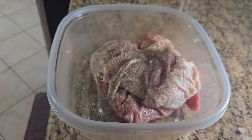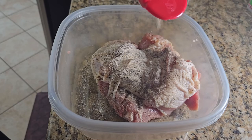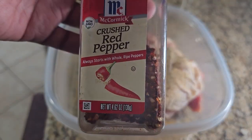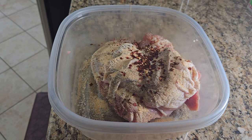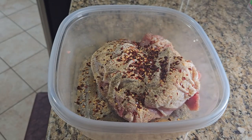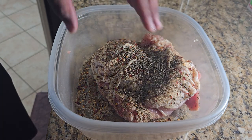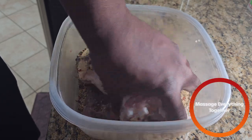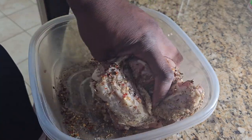Onion powder. Next we're going to do some powdered turmeric — shout out to Golden Balance. Next we're going to do some crushed red pepper, depending on your heat tolerance. I like it spicy. Lastly we're going to add some thyme, which I still don't have enough thyme on my hands — I need some more thyme. After adding everything together, you're going to massage everything together. Make sure everything is nice and well coated.